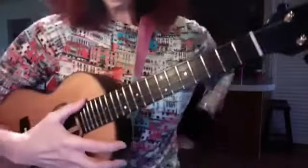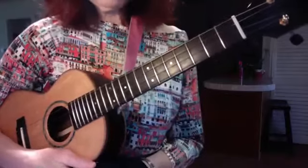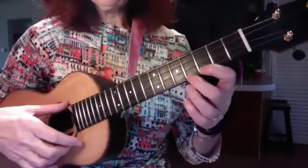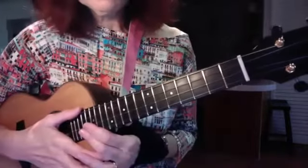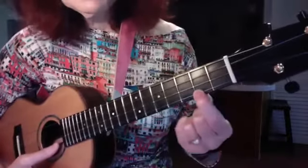Arnie, darling, we're going to talk about a left-hand practice technique to teach our fingers the muscle memory capacity to hone in on the sweet spot of each chord, which is right here.